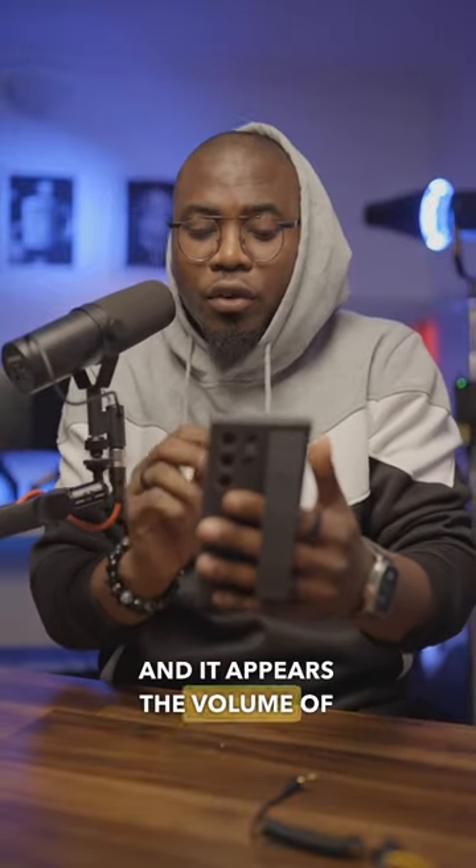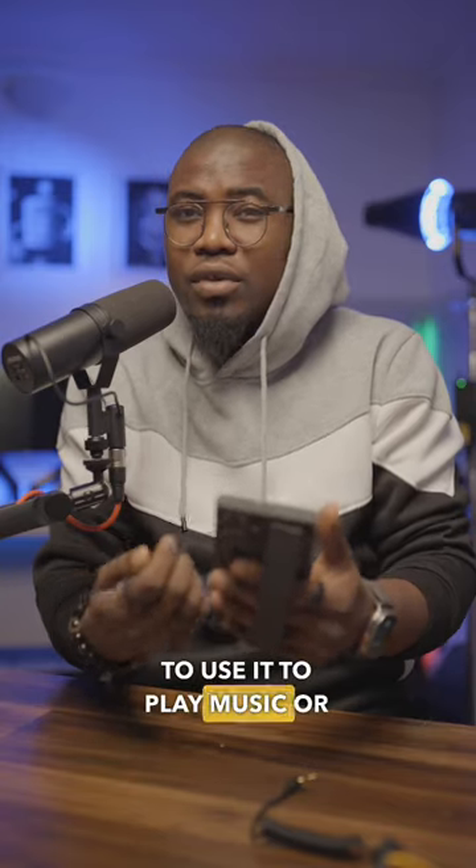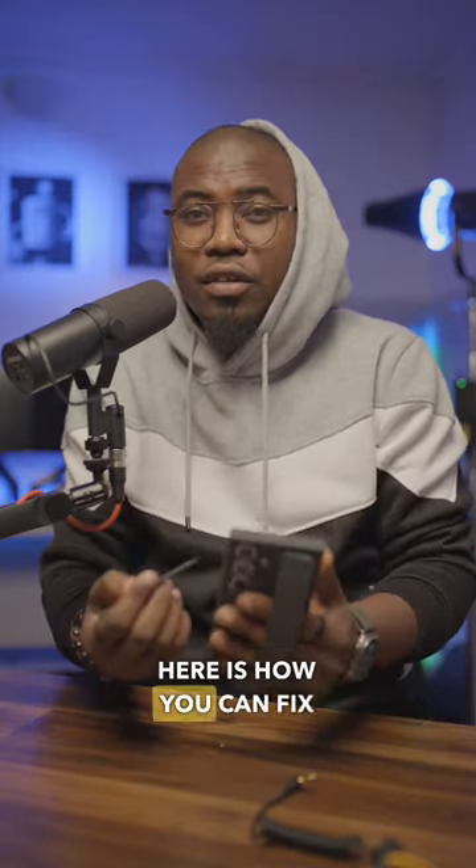If you have an Android phone and it appears the volume keeps getting drowned out — it's not loud enough every time you try to play music or something like that — here's how you can fix it.